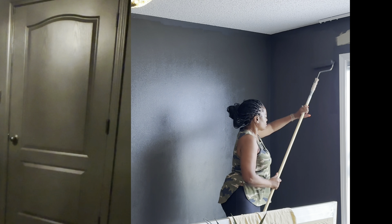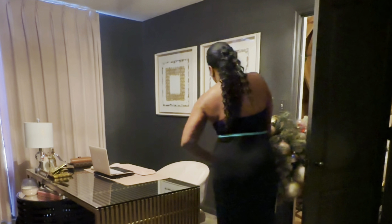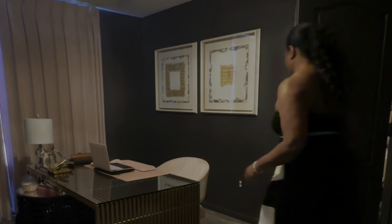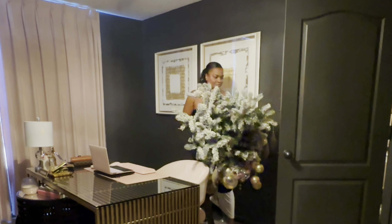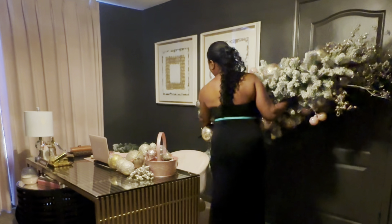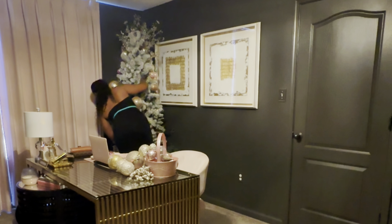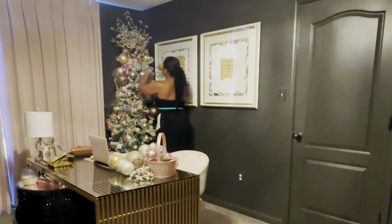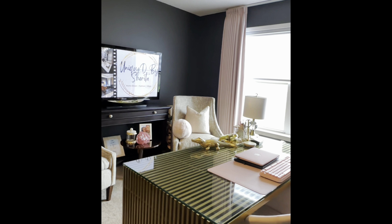We are in August and I participated in Christmas in July over on Instagram. I had a tree up in my office last year that's still assembled in the attic, so I'm bringing it out for Christmas in July and leaving it up until actual Christmas — one less tree to decorate. I was able to store it with all the ornaments on it, covered with a moving blanket. Here's the tree and here is the way the space is looking.